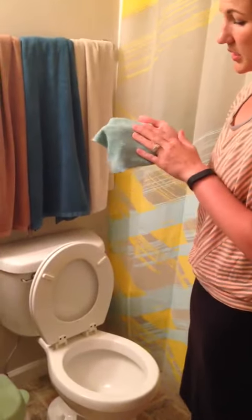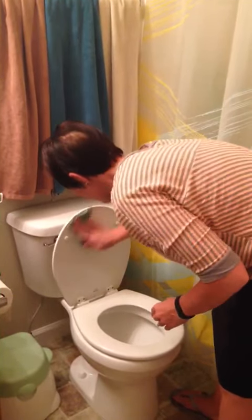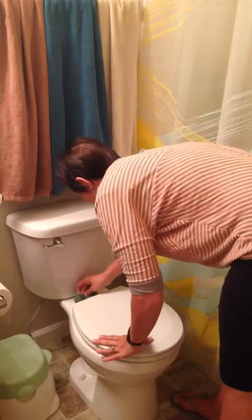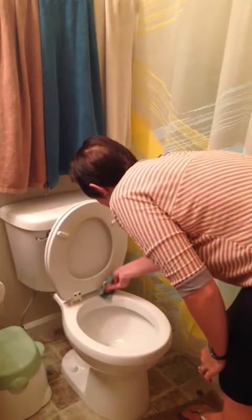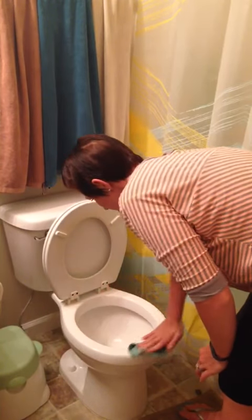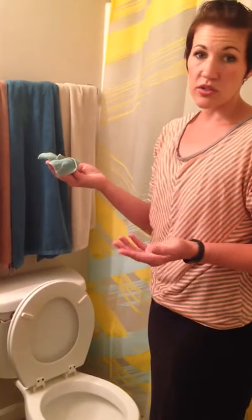I take my travel cloth that I use only in my bathrooms and only on my toilets. I just take it on all the surfaces and I do the least dirty to the most dirty — quickly around the back, the rim, and the underpart of the toilet seat. And then voila, you have a clean toilet, and I just throw this straight into the washer.